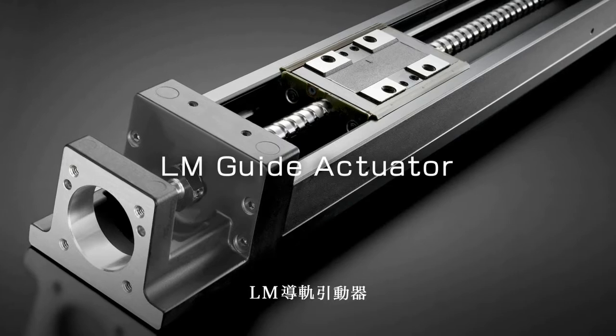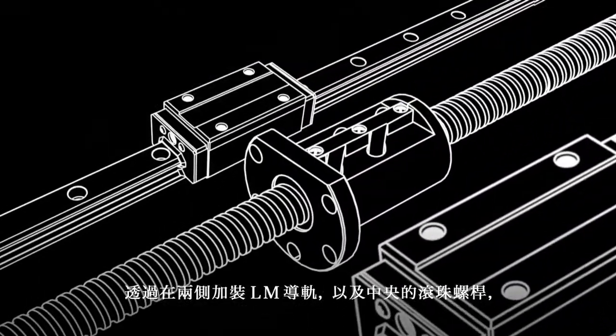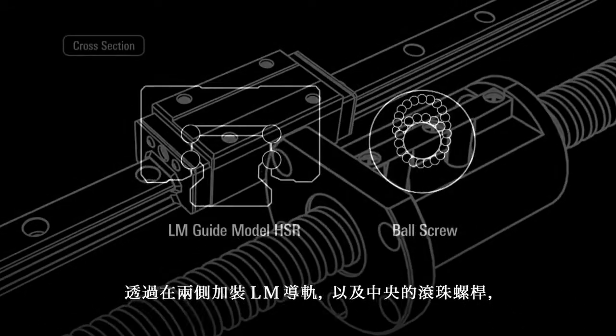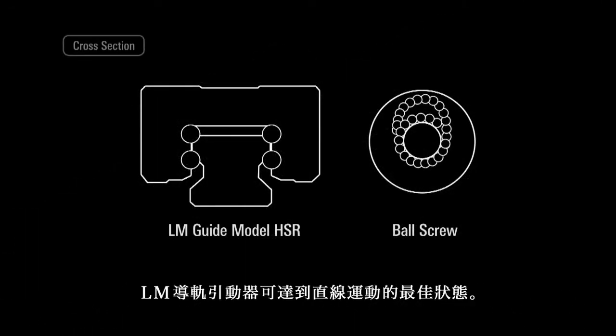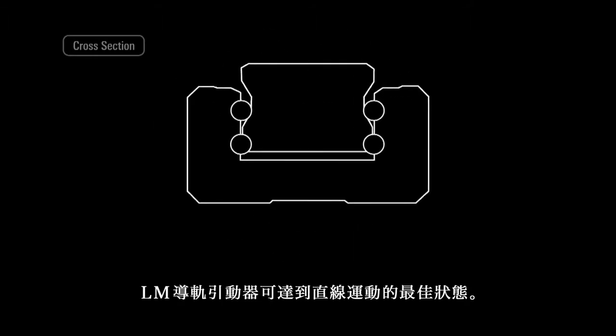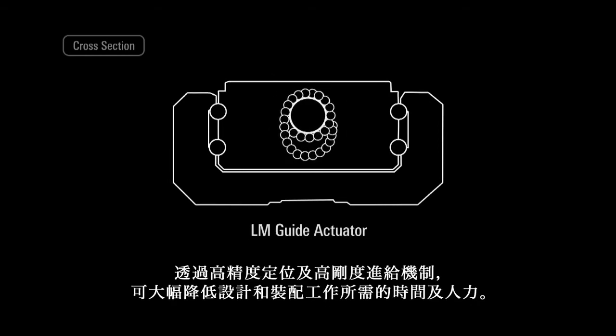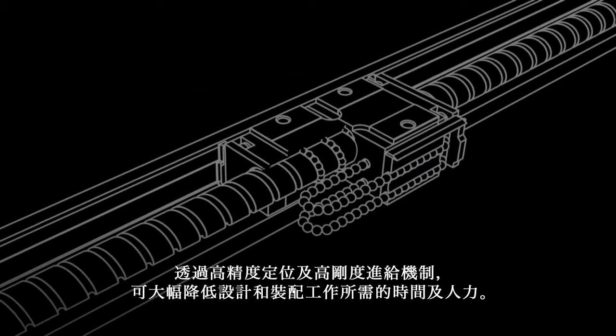LM Guide Actuator. By incorporating LM Guides on both sides, along with a ball screw in the center, the LM Guide Actuator provides optimal linear motion. This can greatly reduce the time and labor required for design and assembly work, with high-precision positioning and high-rigidity mechanisms.